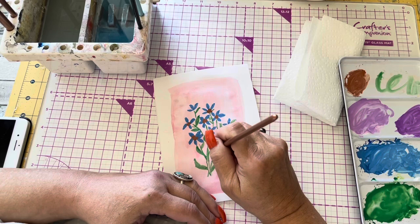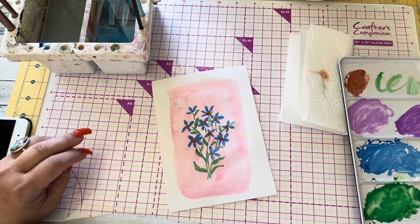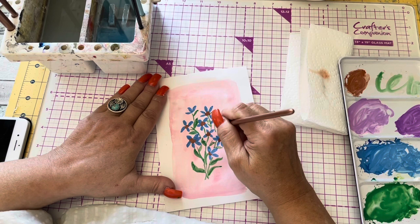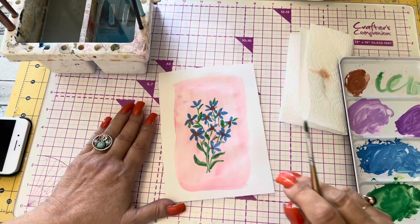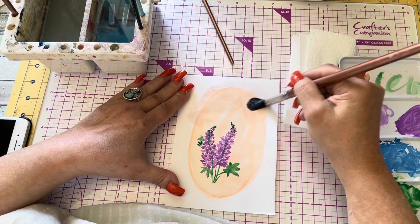Now I am taking a little bit of the burnt sienna and tapping in some centers. You know, even if you don't think you can paint — have you ever sat there waiting on the phone and you take a piece of paper and just doodle, whether you're writing your name big or little, drawing circles, or whatever you're doing?